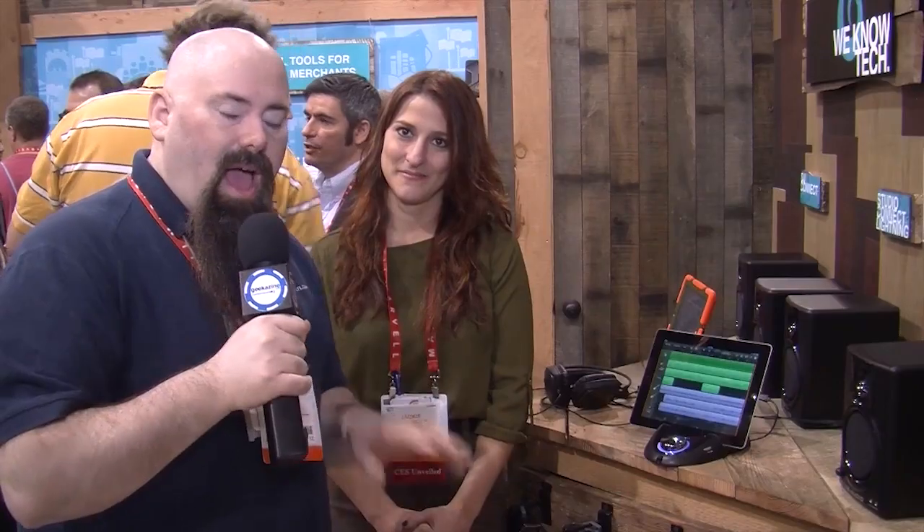This is the Tech Podcast Network. iPad 365 — you can catch me at show at ipad-365.com or Twitter me at ipad365, and of course the Tech Podcast Network at TPN.TV. We're here with Jackie, and we did a video on the podcast hookup to the Podcast Connect, which was a hookup to the iPad. But now she told me you want to check out the Studio Connect?